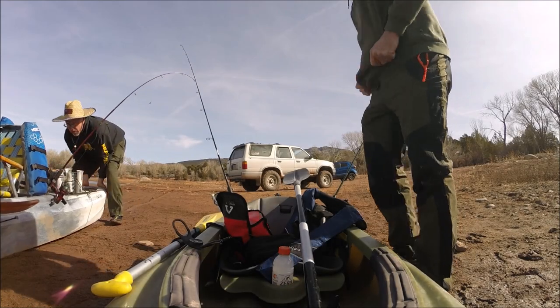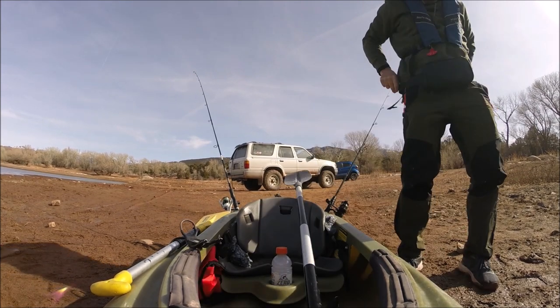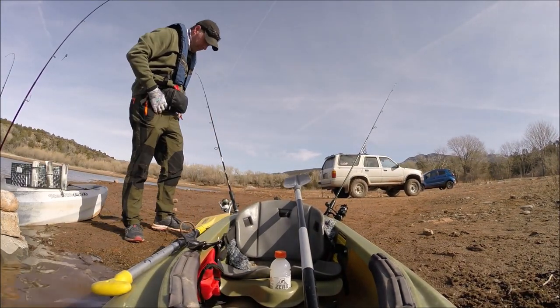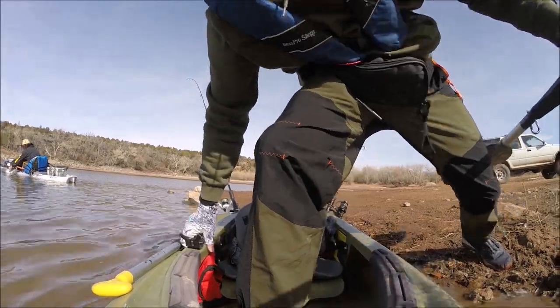Previously, I've had success trolling suspending crankbaits for rainbow trout in these smaller reservoirs. But that wasn't working today. So I turned to a simple but effective method for catching finicky cold water rainbows — using crappie tubes, tubes meant to catch crappie. So let's get to some action.